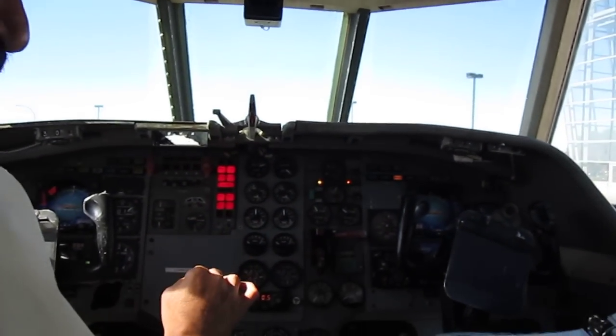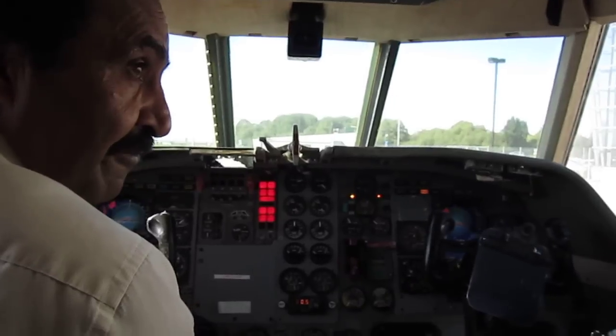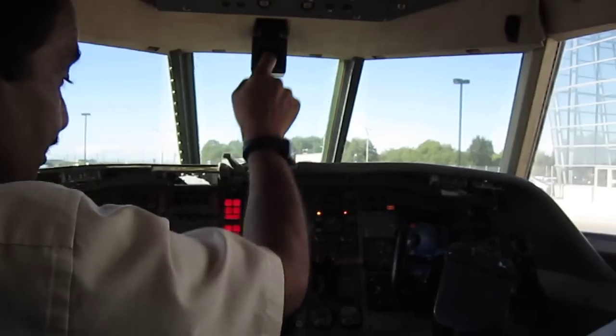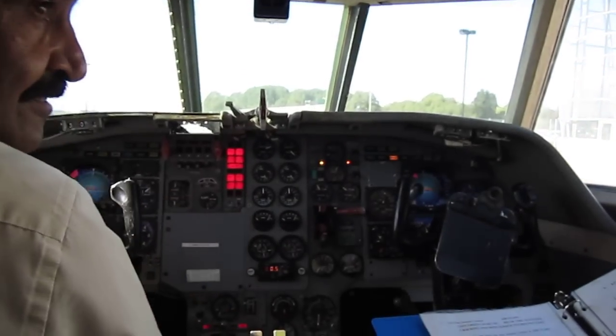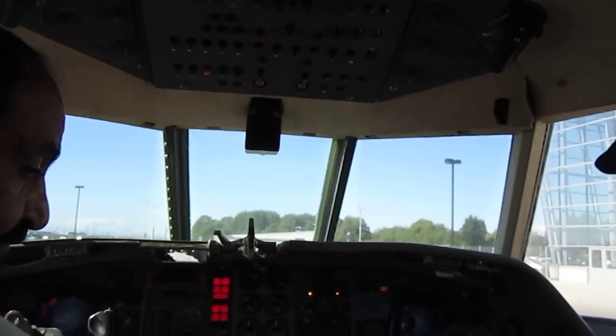The reason I'm emphasising the start selector is that later on in the fuel system this will be practical — you're going to come in and ask what to do with the boost pumps. Two boost pump switches, two lights, two gauges. Start selector: ground start.